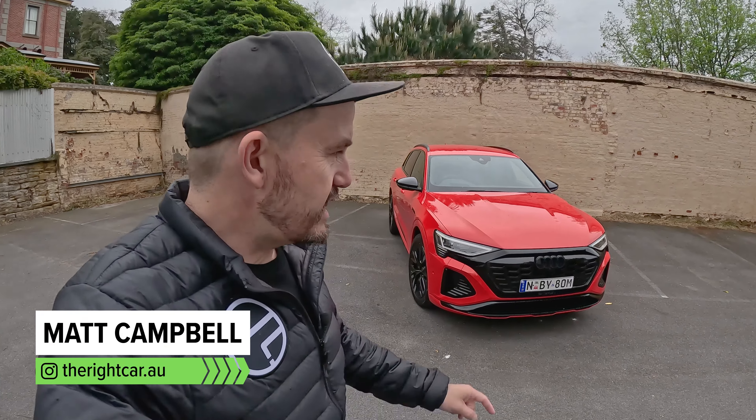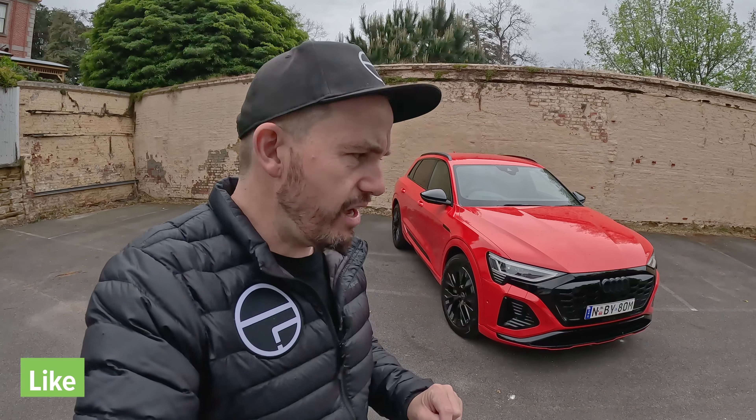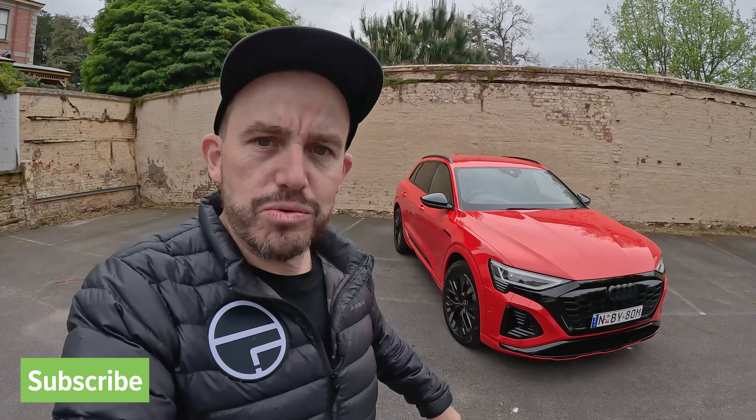This is the biggest Audi SUV that's fully electric. It's the Audi Q8 e-tron. Now it used to be called the Audi e-tron, but now it's got the Q8 name as well as the other Q8 models to help you figure out where it sits in the range. I'm going to tell you about it in this review.